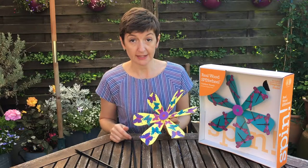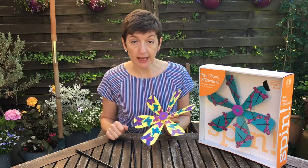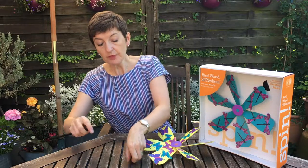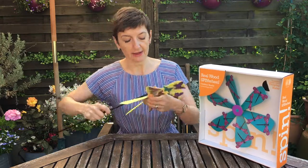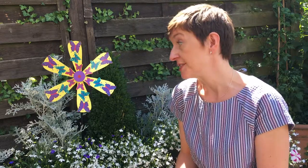They're available in a range of patterns including insects like the ones we've got here, and also birds and flowers, and they take just seconds to put together. All you've got to do is slot the two pieces of stake into each other and then pop that into the hole at the back and you're ready to go. I think these pinwheels are a great way to add colour and movement to a border or a container, and they're also a perfect finishing touch if you're doing a little gardening project with the kids.